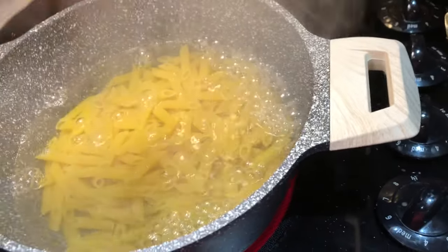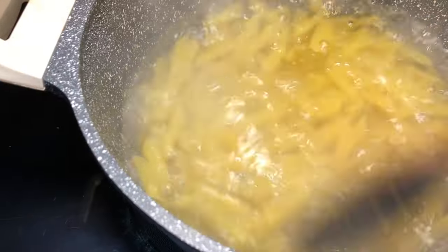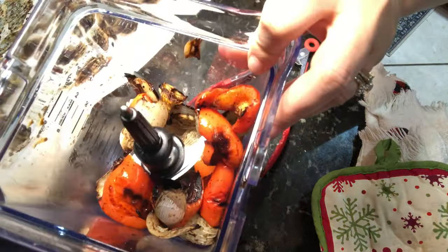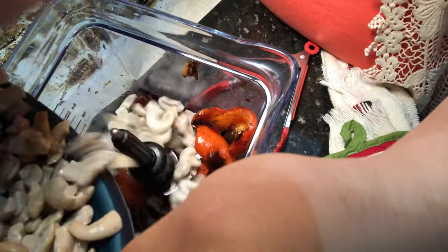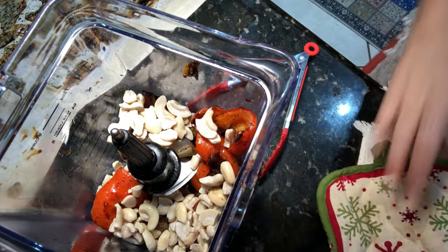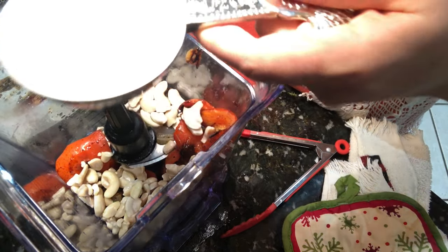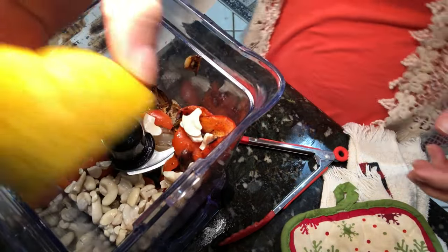While the noodles are cooking I'm getting the rest of the sauce ready. I lost a little footage of me taking it out of the oven, but this is basically what it looks like — it's already in the blender, roasted nicely. I'm adding in a half cup of cashews that I had soaking all day so they'd be easier to blend, and then a cup of oat milk from Trader Joe's to make it creamier. You can use whatever type of plant milk you like.